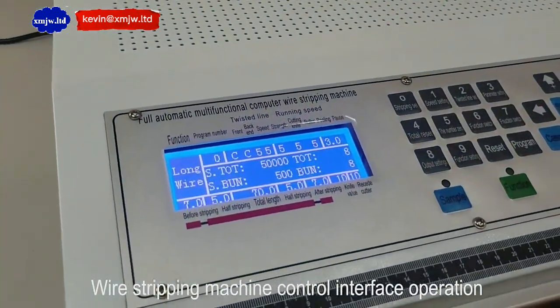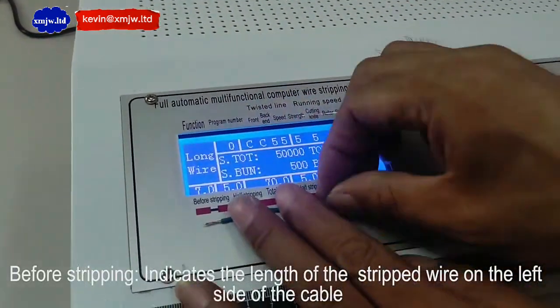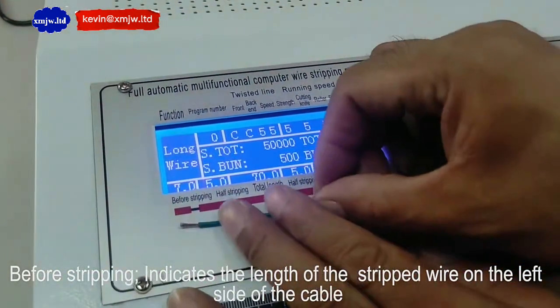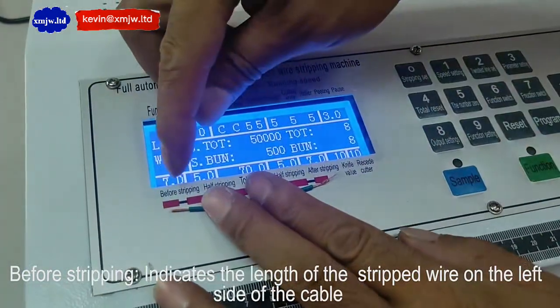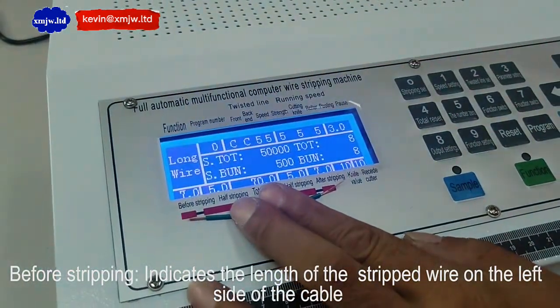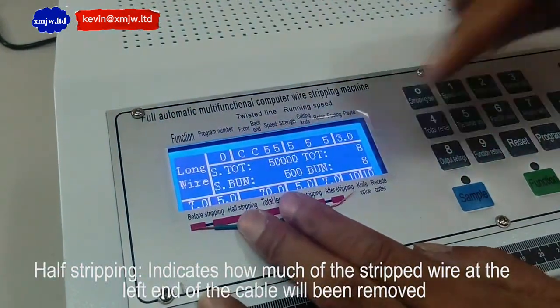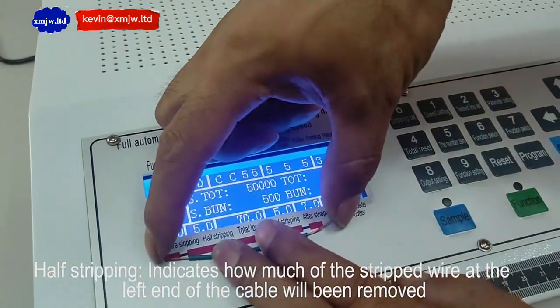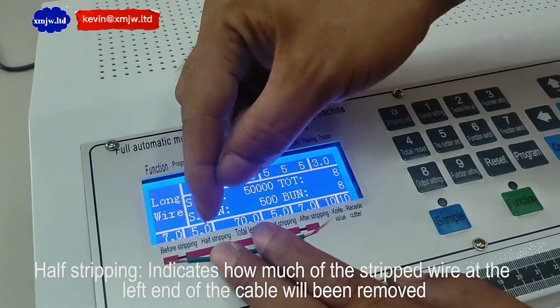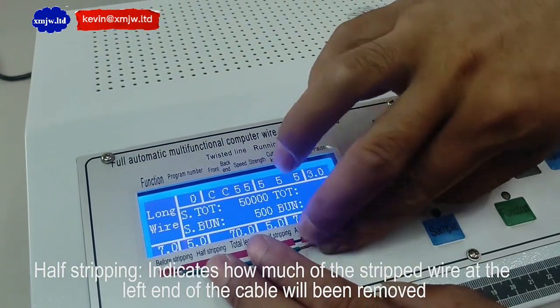Wire stripping machine control interface operation. Before stripping indicates the length of the stripped wire on the left side of the cable. Half stripping indicates how much of the stripped wire at the left end of the cable will be removed.